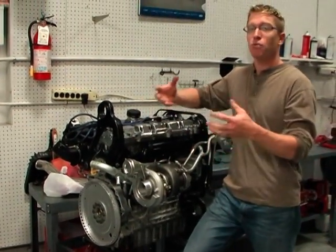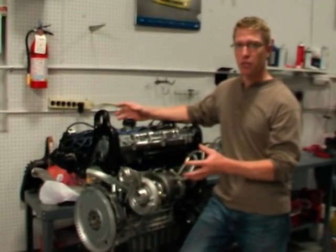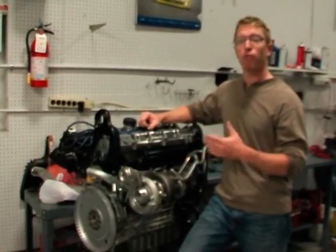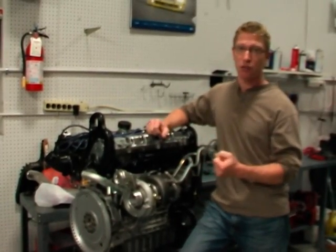So instead of having an engine that just simply draws the air in, we're actually, through a series of tubing, forcing it into the engine. The more air we force in, the more fuel we can match with that, the more explosive our combustion, the more power that we make to the crankshaft.